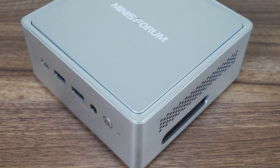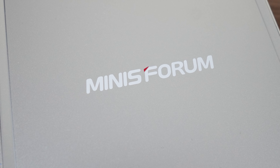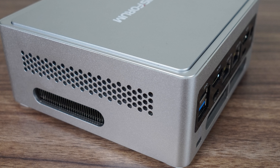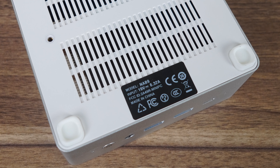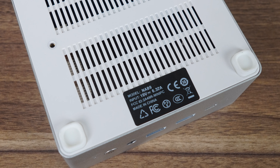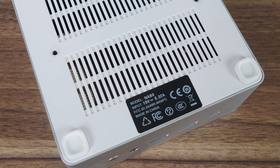The Minisforum NAB9 is a little bigger than your average mini PC and features a premium metal chassis, while the top and bottom lids are plastic. Looks-wise, this one's definitely a step up above previous efforts — I like it, and it does feel very solid in the hands. None of that plastic creak seen in some previous units. If I was going to complain about something, it's the plastic at the bottom, which looks and feels subpar, but obviously isn't a big deal when it's sitting on a desk.